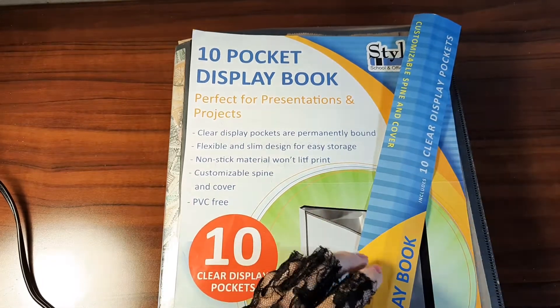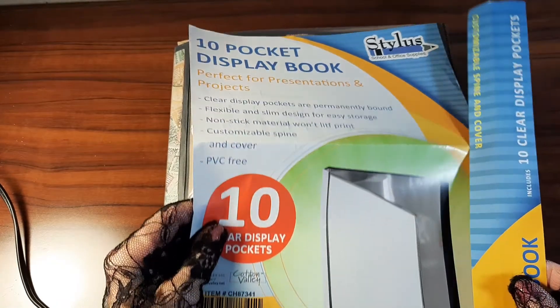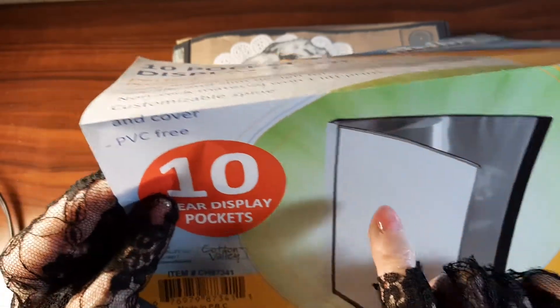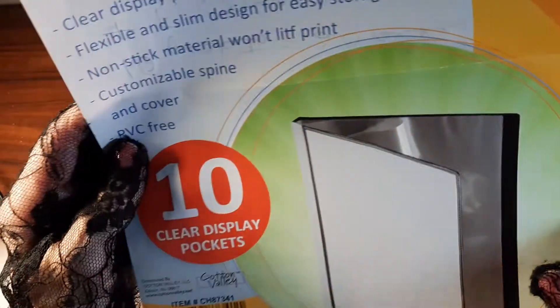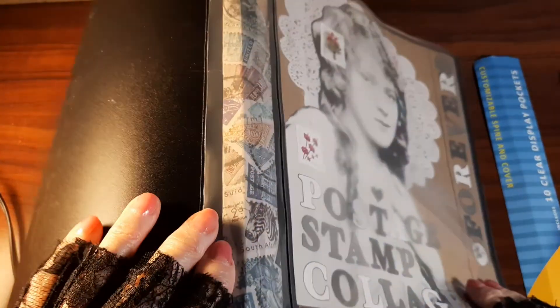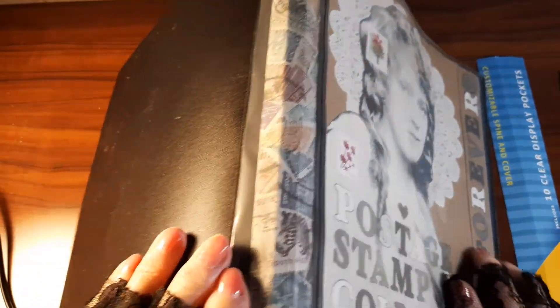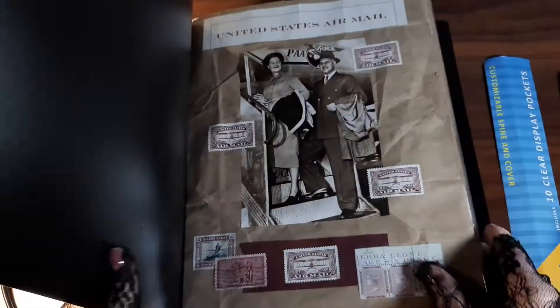Hi, this is Jay Hart and I did a collage book project in this 10-pocket display book. It is page protectors that are bound together — there are 10 pockets, so front and back that's 20 pages plus the front cover. The spine is also a pocket. I made this stamp collage — actually that's just printed paper — so here's the book.